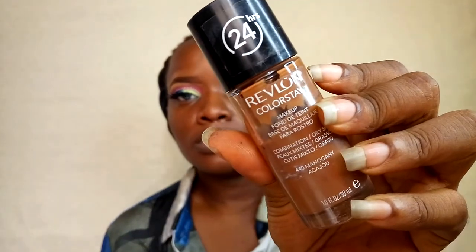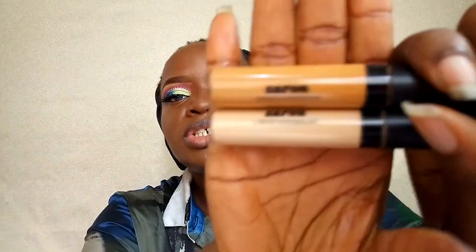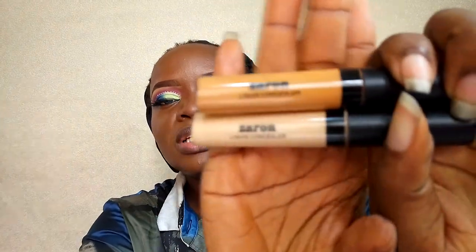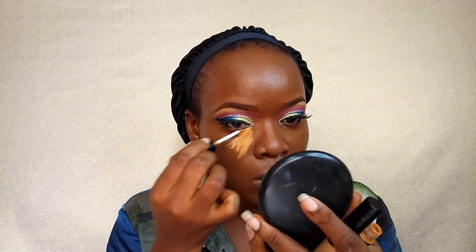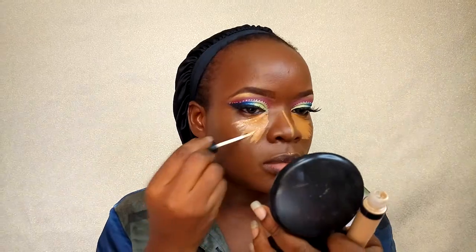For my foundation today I'm using Revlon ColorStay in Mahogany. I haven't used this foundation in quite some time, just checking through my collection — so I'm applying that on my face. Then for highlights I'm using two shades of Zaron concealer to highlight the normal places: under my eyes, the bridge of my nose, my cupid's bow, and my chin.